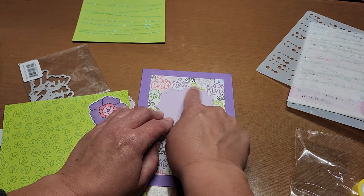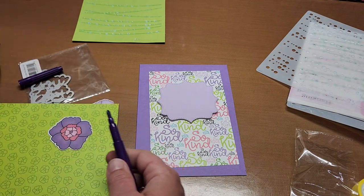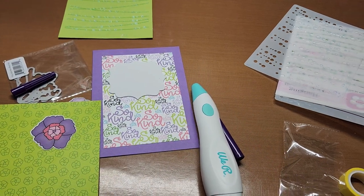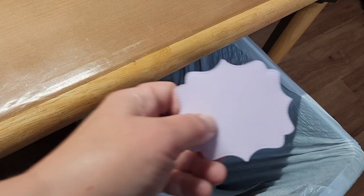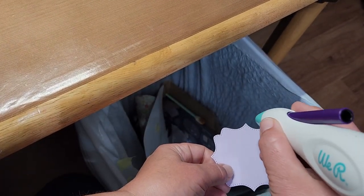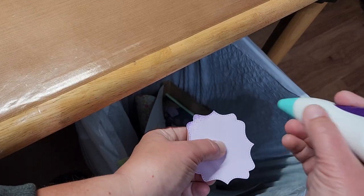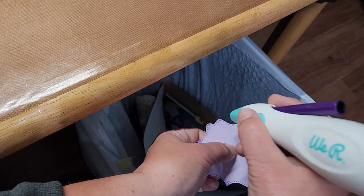I was thinking about edging this with the dark purple — wouldn't that be fun? Let's try it really fast over the trash can. Don't look at the garbage, okay. Just adding just a touch of something without adding dimension — that is actually really cool.